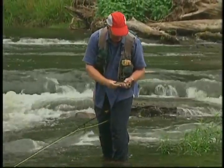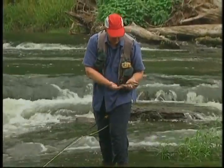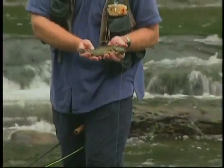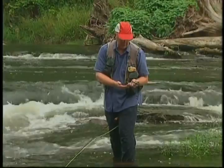That smallmouth would be probably about a three or four-year-old fish. He'll get much larger and he'll feed more aggressively. As they get older, they're not as easy to fool as these little ones. But that's the typical smallmouth you'll find in a lot of these drainages.